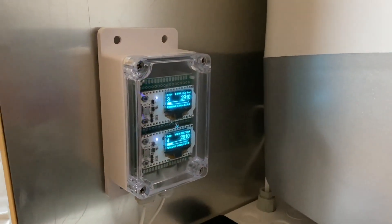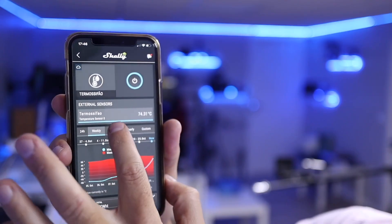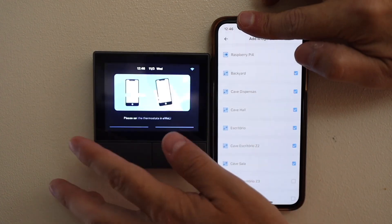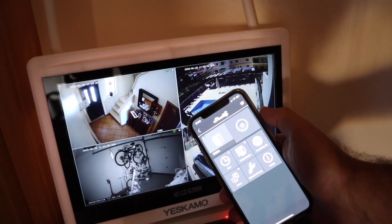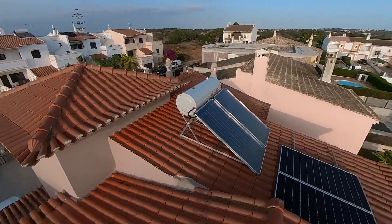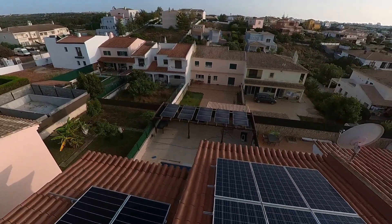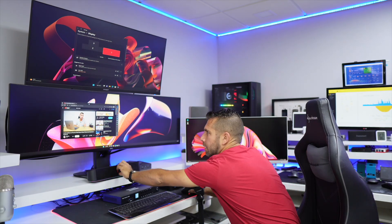We also have a PV solar panel system with energy production measurement, systems to measure temperature and energy used to heat water, ACs automatically working based on room temperature, smart switches spread all over the house, and video surveillance — all in a three-floor house with 480 square meters.